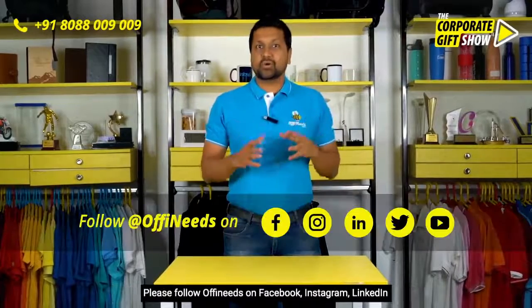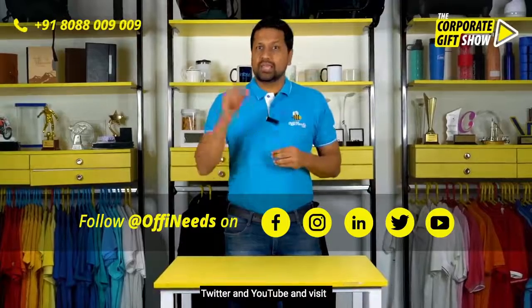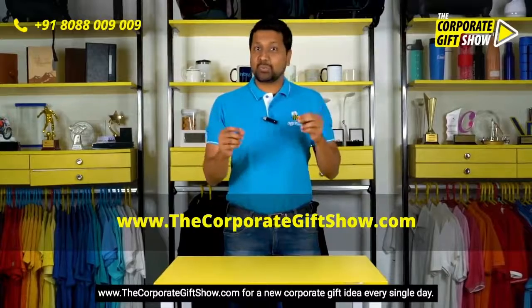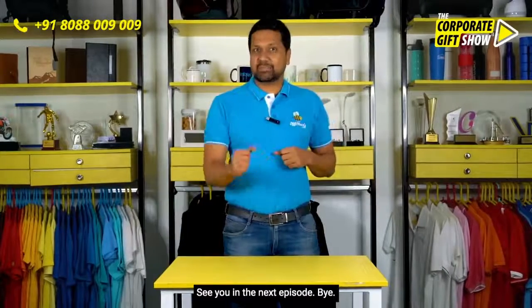I hope you liked this episode. Please like, share, and comment and let us know what you thought of it. Please follow Offeneats on Facebook, Instagram, LinkedIn, Twitter, and YouTube, and visit www.thecorporategiftshow.com for a new corporate gift idea every single day. See you in the next episode — bye bye!